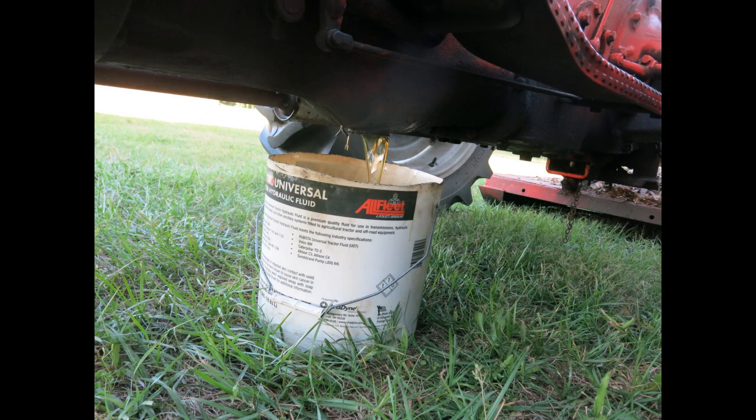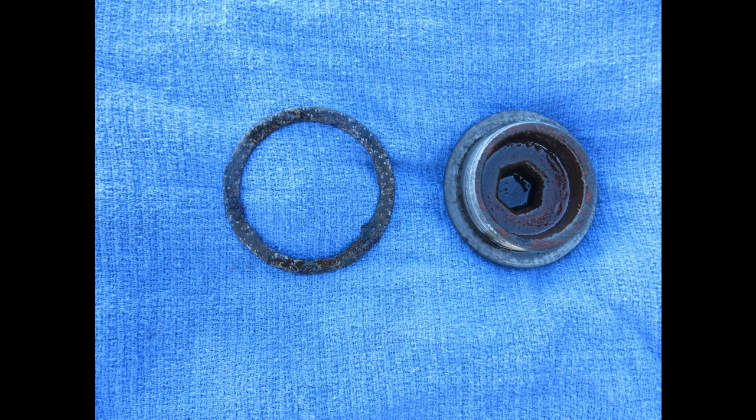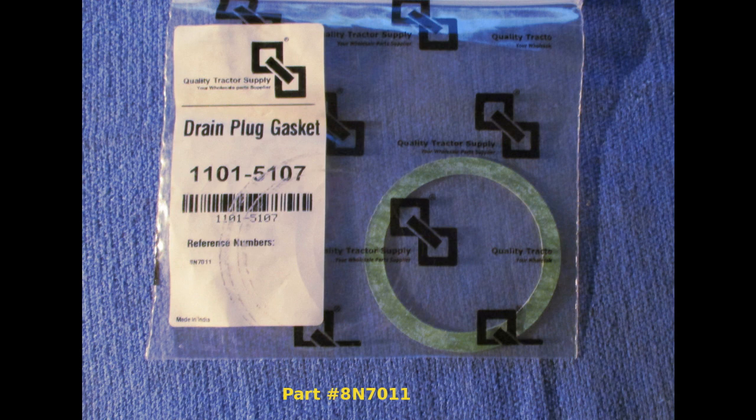We use a 5-gallon bucket with the top shortened to collect the used fluid. This shows the drain plugs for the transmission and hydraulics. These two drain plugs have a gasket. They can be reused if they are in good shape. If you need new drain plug gaskets, they are part number 8N7011.